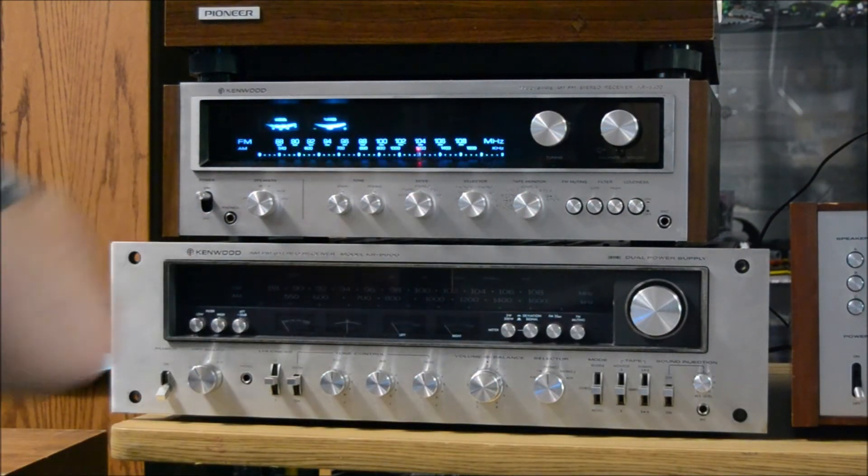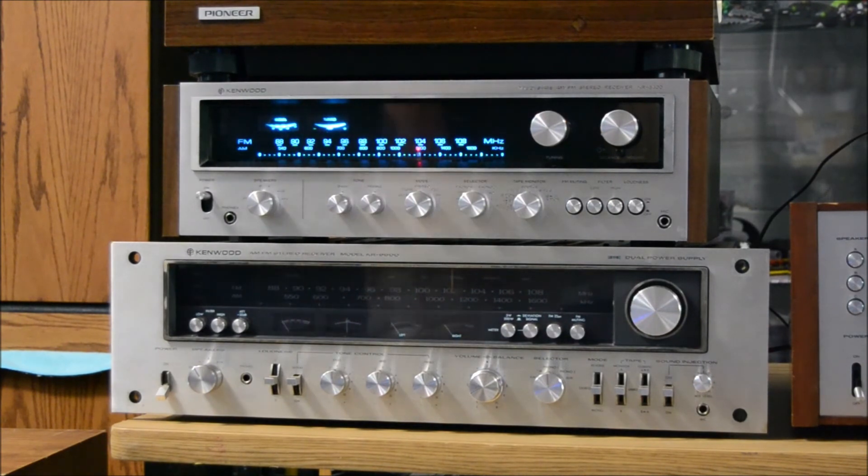I don't have the KR-10 hooked up, but there we go — so that's the KR-6400.